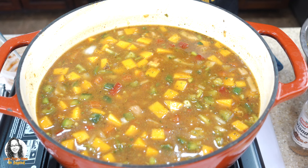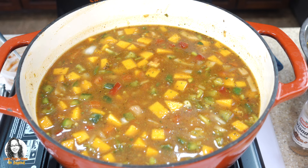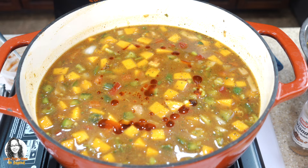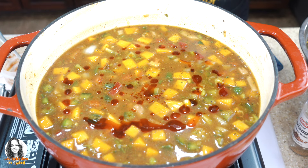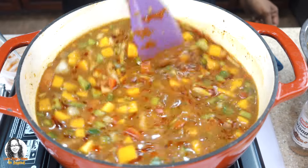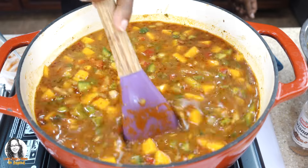Traditionally what would also be added is a packet of sazon, but I'm not going to use that because it has artificial coloring. That's why I added turmeric powder, and I'm also going to add some achiote oil for color — I'll leave a link in the description showing you how to make the achiote oil. I added about two teaspoons of the achiote oil here.